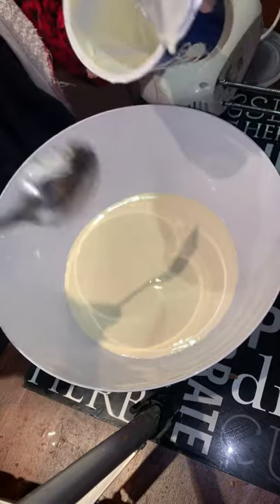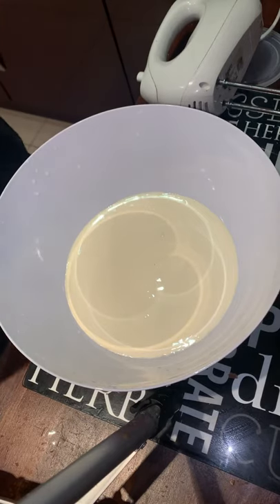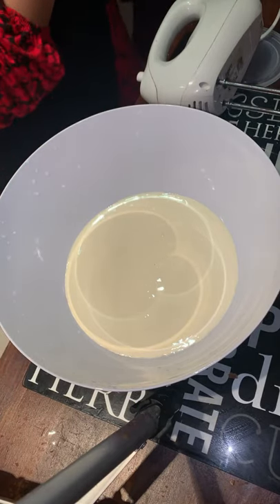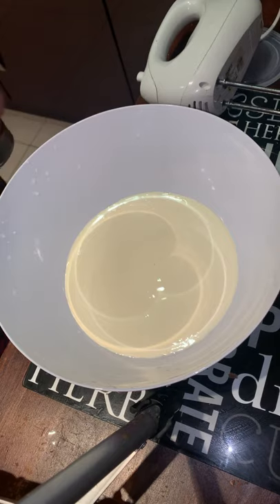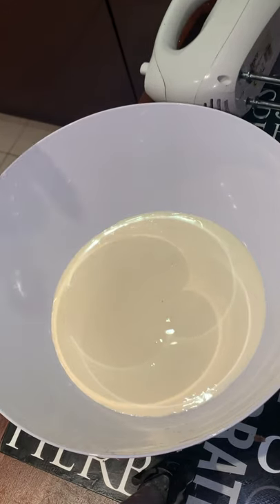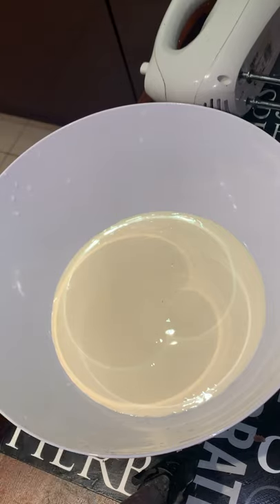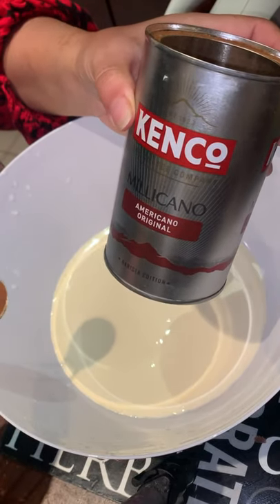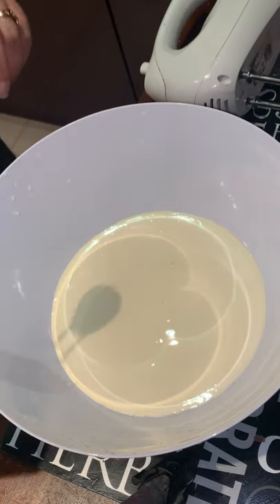This chocolate mousse is such an easy recipe — you only need three ingredients. I made the mango version the other day and everyone was asking about that recipe, so I'll share that too. Today I'm adding coffee to my chocolate mousse because coffee and chocolate go very well together. I'm using an Americano, but any coffee works.